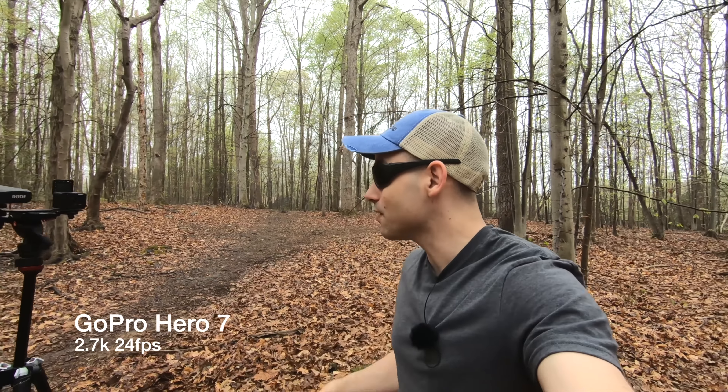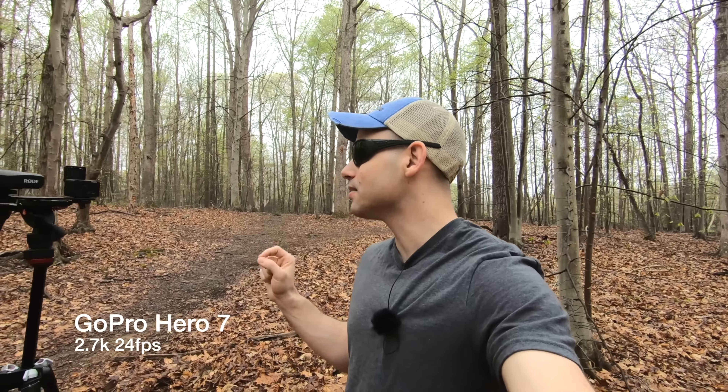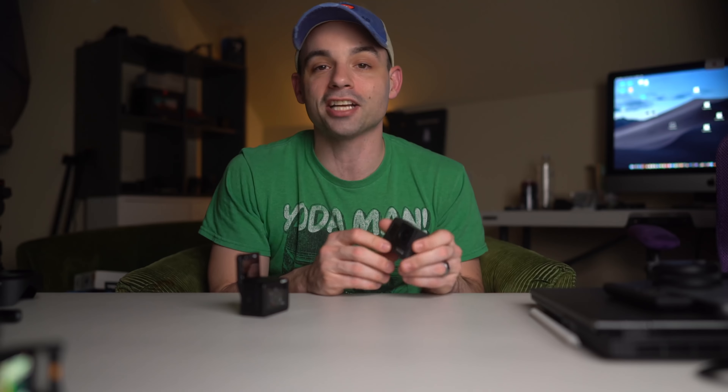I really like the stabilization, weight, and the slow motion capabilities of the GoPro Hero 7 Black. Pound for pound, like I said in the intro, it's the best action camera. This is the peak of action camera development.